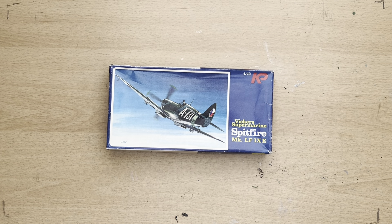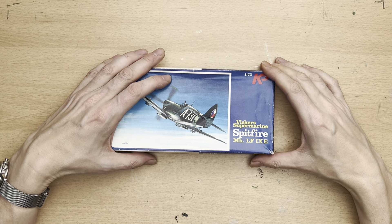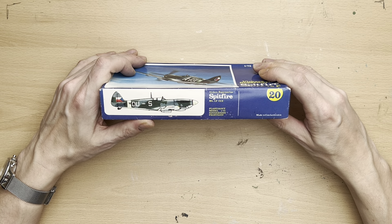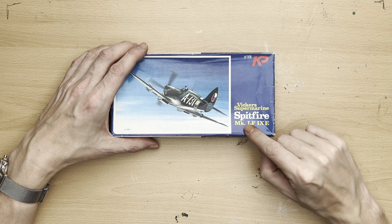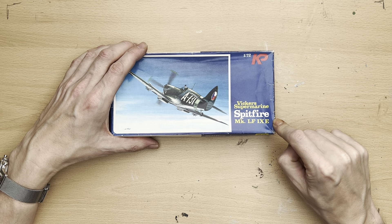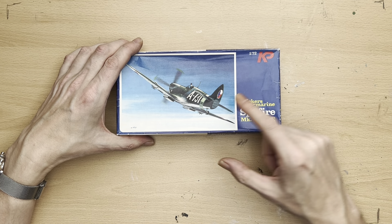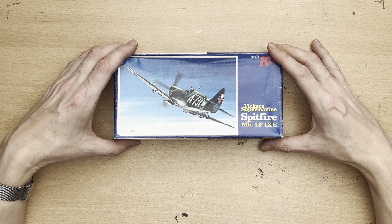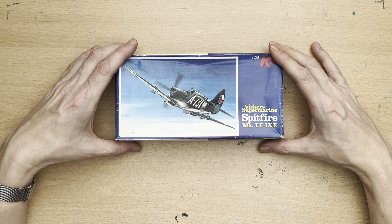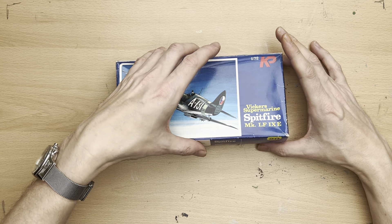Hello there and welcome to my channel, Novice Modeling and the Midlife Crisis. My name is Andy and today I'm going to be looking at my 1/72 KP — Kovás Vody Prostayov, I think — Vickers Supermarine Spitfire Mark LF.IXe, in 1/72 scale. As we can see, it's marked up for the Czech Air Force. A lot of these were actually flown over to Czechoslovakia after the end of the war and formed the initial backbone of the Czech Air Force, before they were supplied with Soviet aircraft to fly.